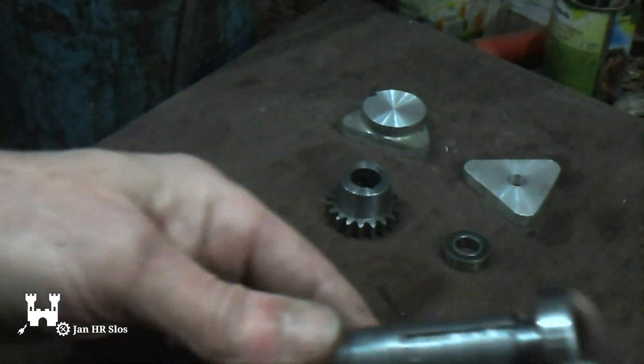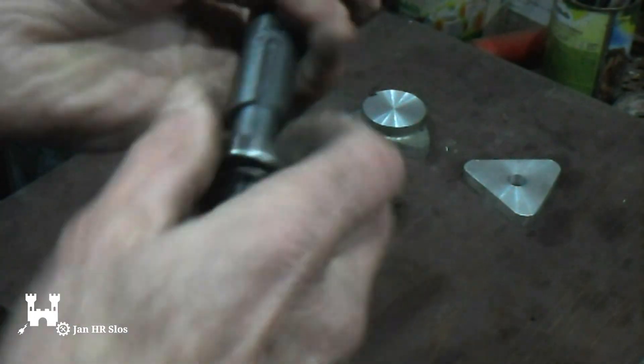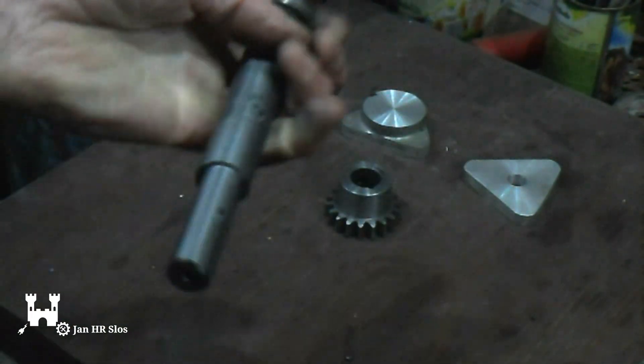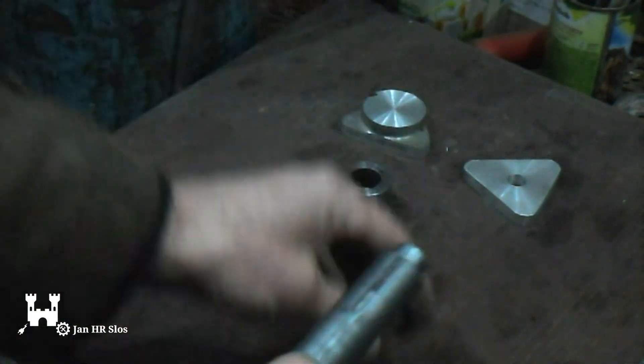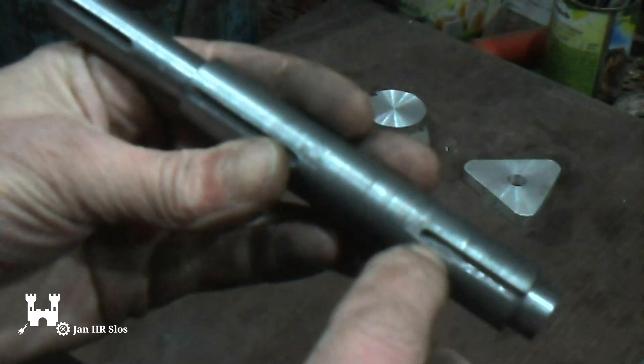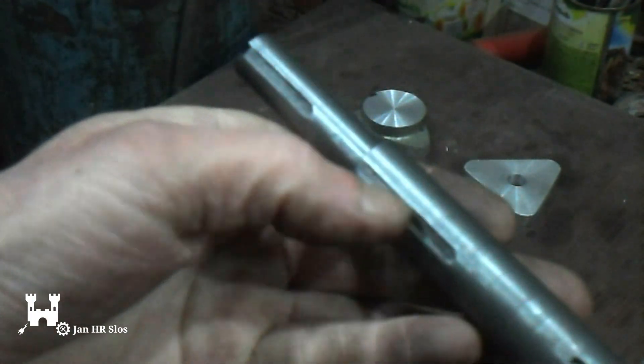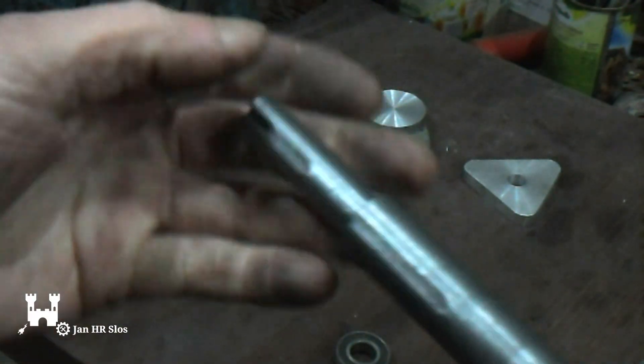Two sides are for wall bearings — this one is a very good fit. I've made 3 keyways: one for the pinion, one for the pulley, and one for the hand wheel.